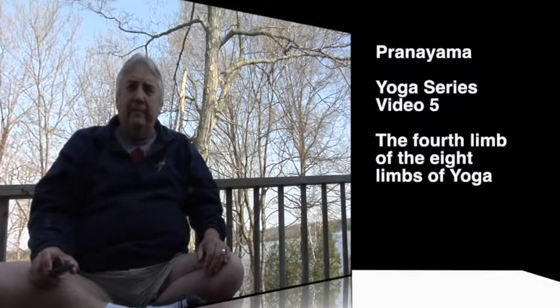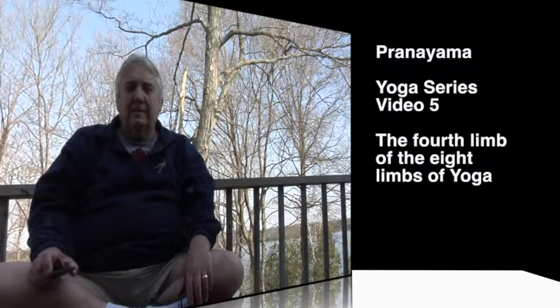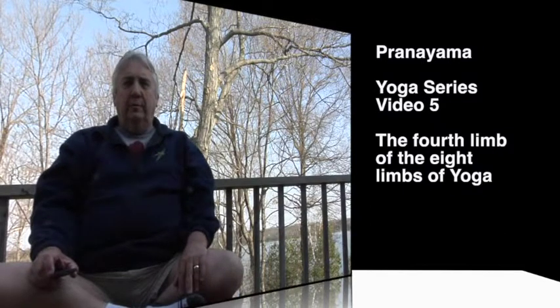Welcome back. After talking about asanas, or positions, and the way to sit in a good posture — back straight, so you're not slumped, but sitting with the back straight, and your head like a ball bouncing on a stack of coins. You can imagine each vertebra to be a coin.